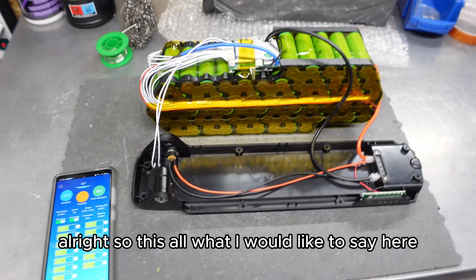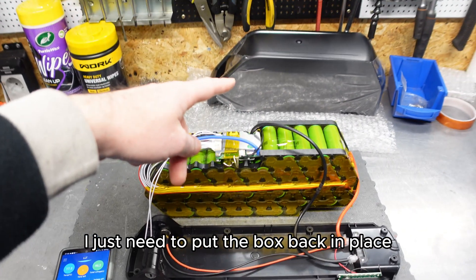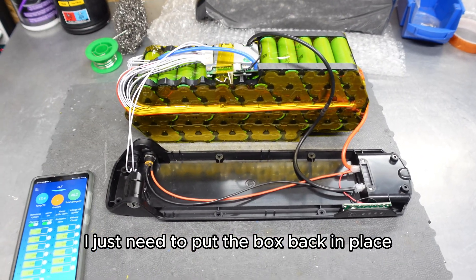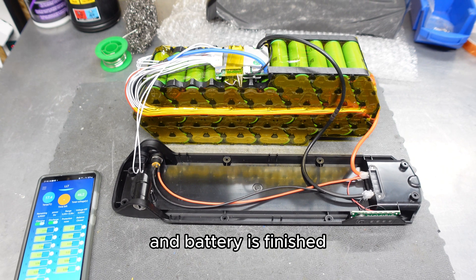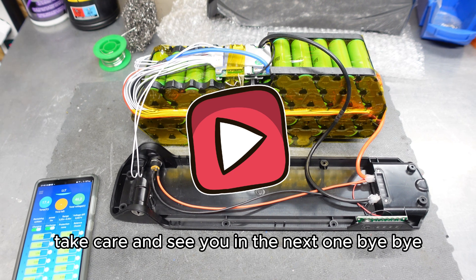All right, that's all I would like to say here. I just need to put the box back in place and the battery is finished. Thanks for watching this video guys, take care and see you in the next one. Bye bye.